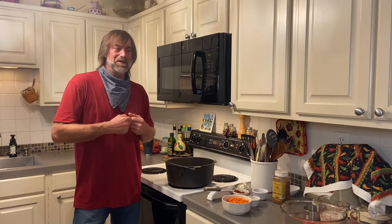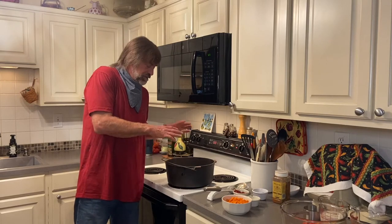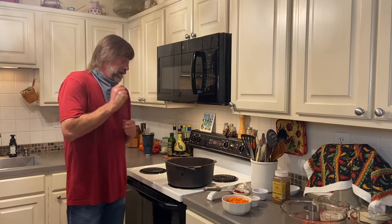That fresh garlic is just spectacular and juicy — we've got all kinds of flavors going. So we're going to saute this and then we're going to add some carrots to it and let them soften up a little bit. Then we're going to add our ground meat — two pounds of ground meat.